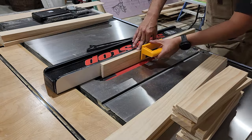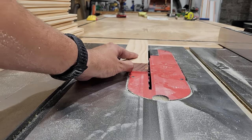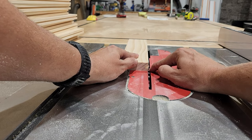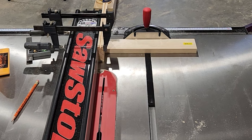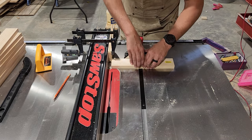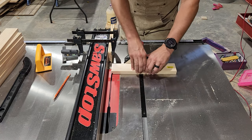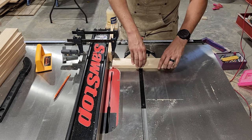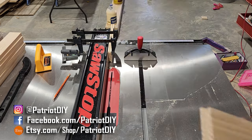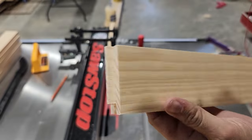Now we need to cut the tongue or tenon that's going to fit into that groove on the stiles. I'll put one of my pieces against the blade and adjust it so it's the exact same height as the bottom of our groove. I'm going to use the miter gauge for this and clamp a spacer piece onto the fence so there's no binding. I'll set the fence to make this cut three-eighths of an inch from the end of the board, then carefully push it through the blade. Shift the piece over slightly and run it through again, continuing all the way to the end. Then flip the board over and do the same thing. What you end up with is a tongue or tenon on the end that fits perfectly into the groove already cut in your stiles.